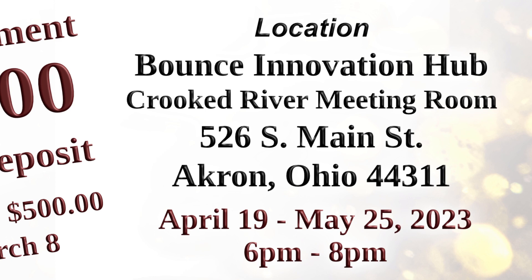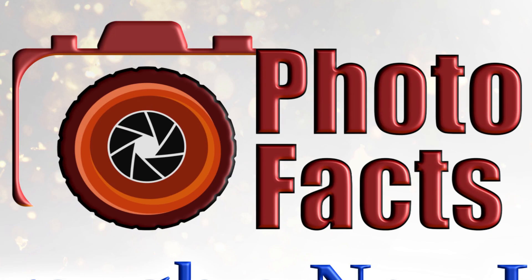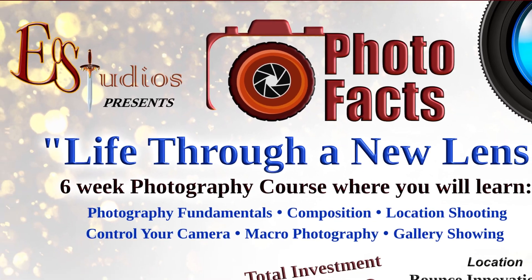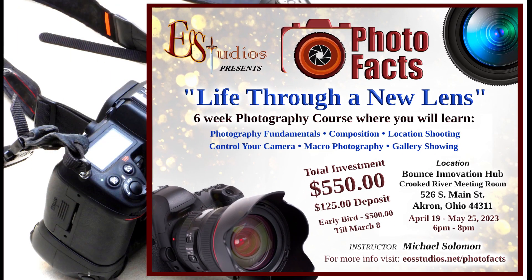Okay, okay. No problem. Join us on April 19th to May 25th at our Photo Facts Photography Course, where all these questions will be answered and more. See you then.